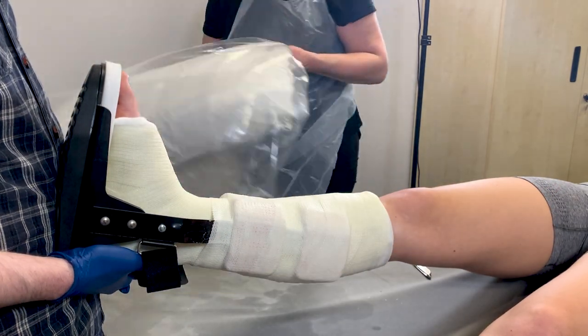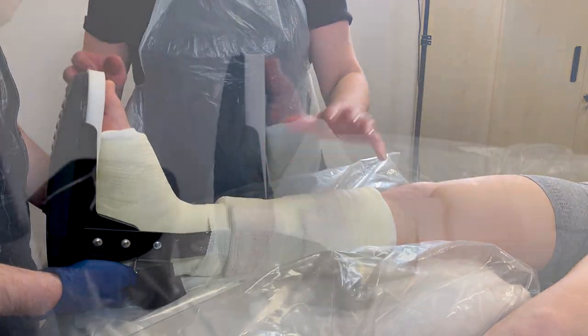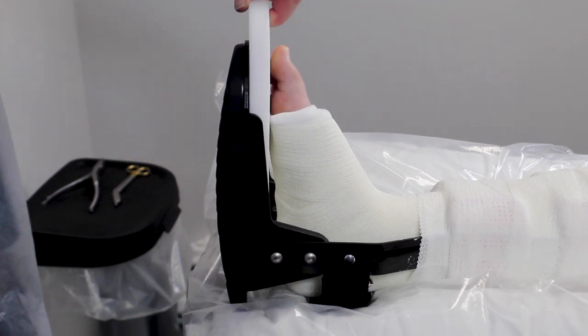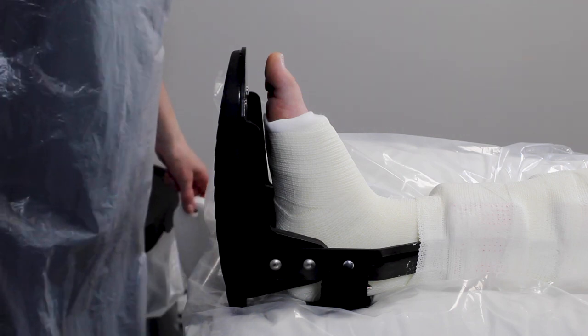Leave the casting material to dry as per material instructions. Once dry, remove the form insert. The patient's foot is now suspended 12mm above the footplate and is now weight bearing through the Bowler Walker.